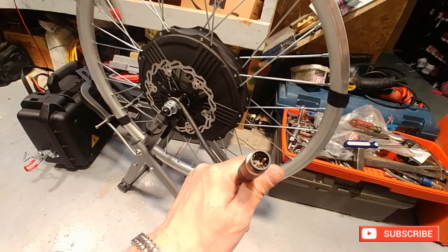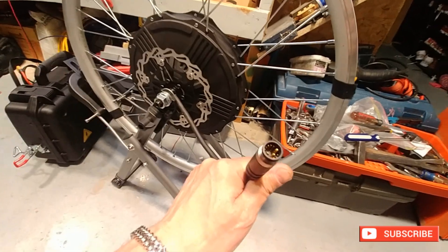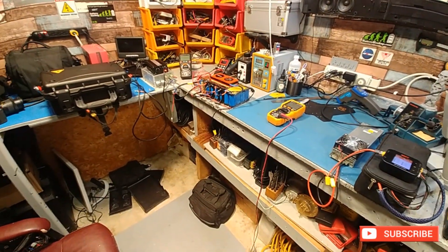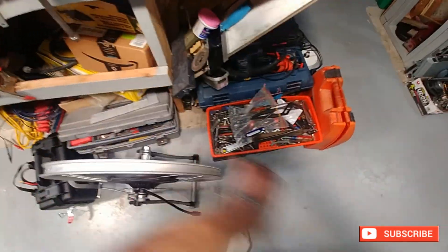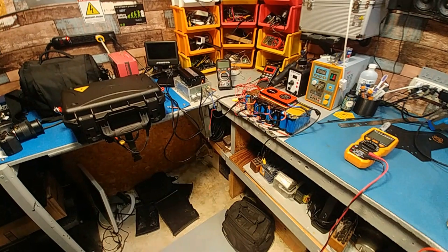It is a hoot with that controller. I can't even imagine what it's going to be like with that extra motor — it's going to be crazy. Besides the battery issue, that's it. There's nothing wrong with the bike. It rides pretty good. Hopefully I can get another video done when we get this on the bike. Looking forward to it — later guys.